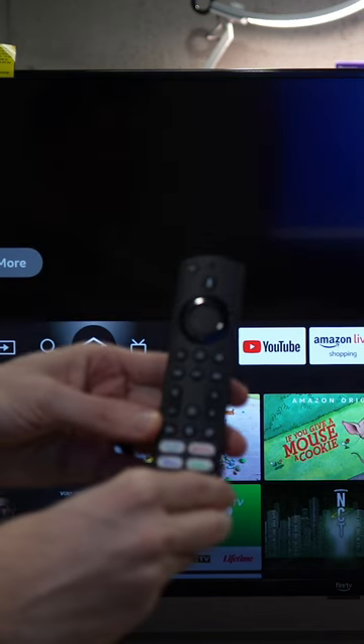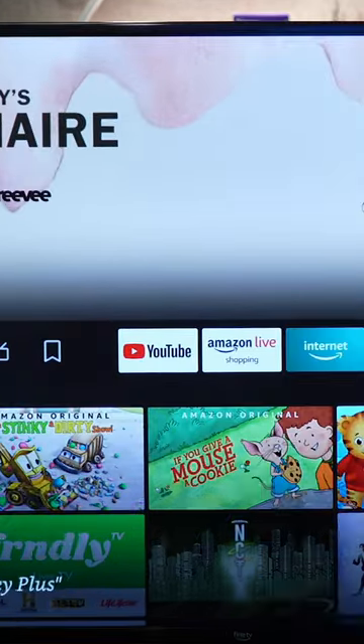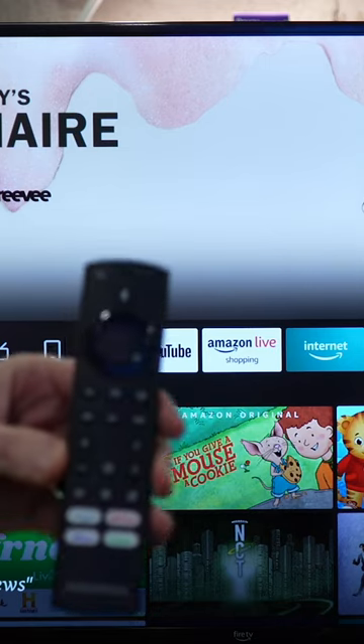First thing you have to try if just your power button works is to press the home button one time. If that doesn't fix your issue, try our second option.